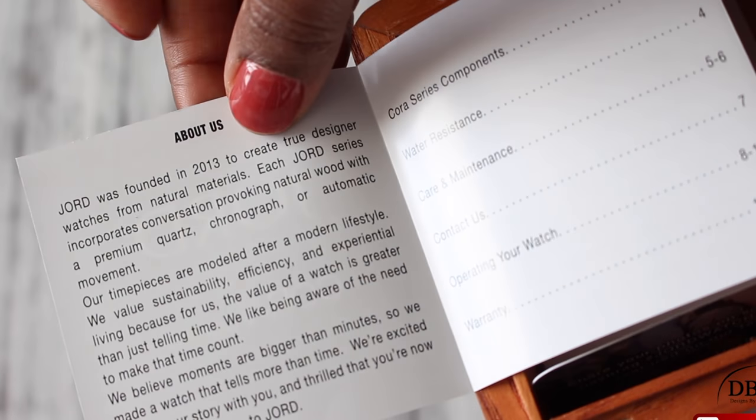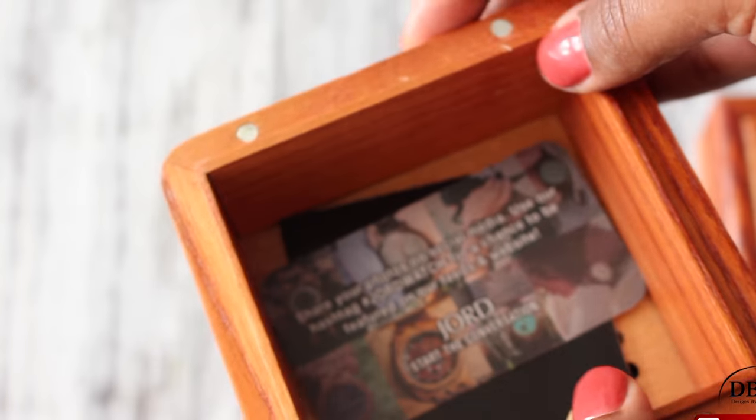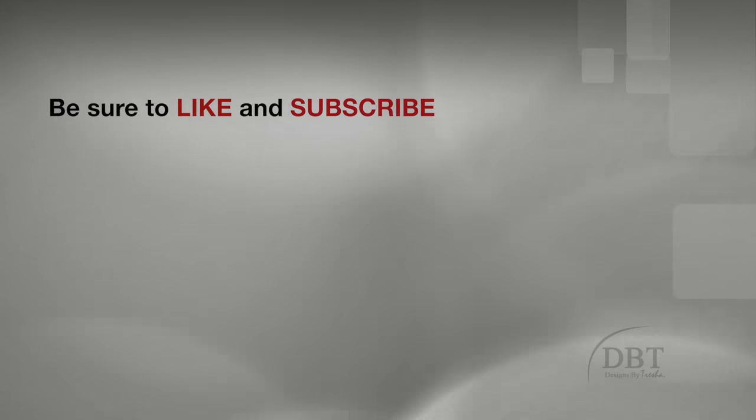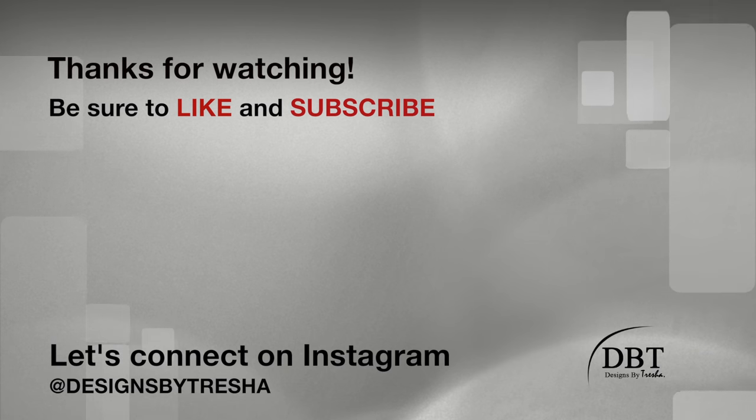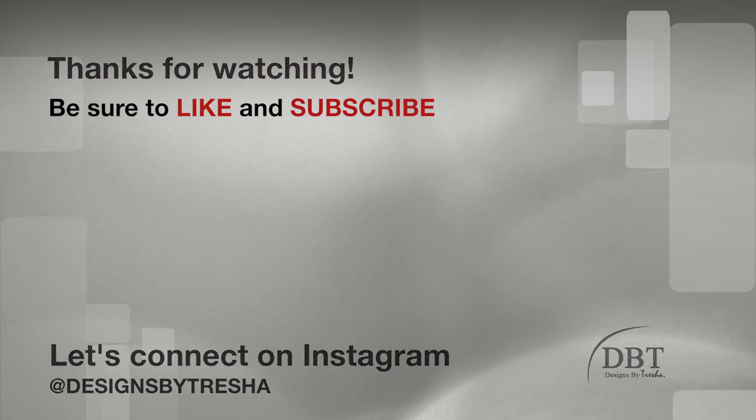Please click the link in the description box to enter the contest — what a great way to treat yourself for Valentine's Day! Thanks for watching, guys. Let's connect on Instagram: I'm at Designs by Tresha. I'd love to see your DIY projects, so make sure you tag me. Also check out my other videos — I think you'll like them!